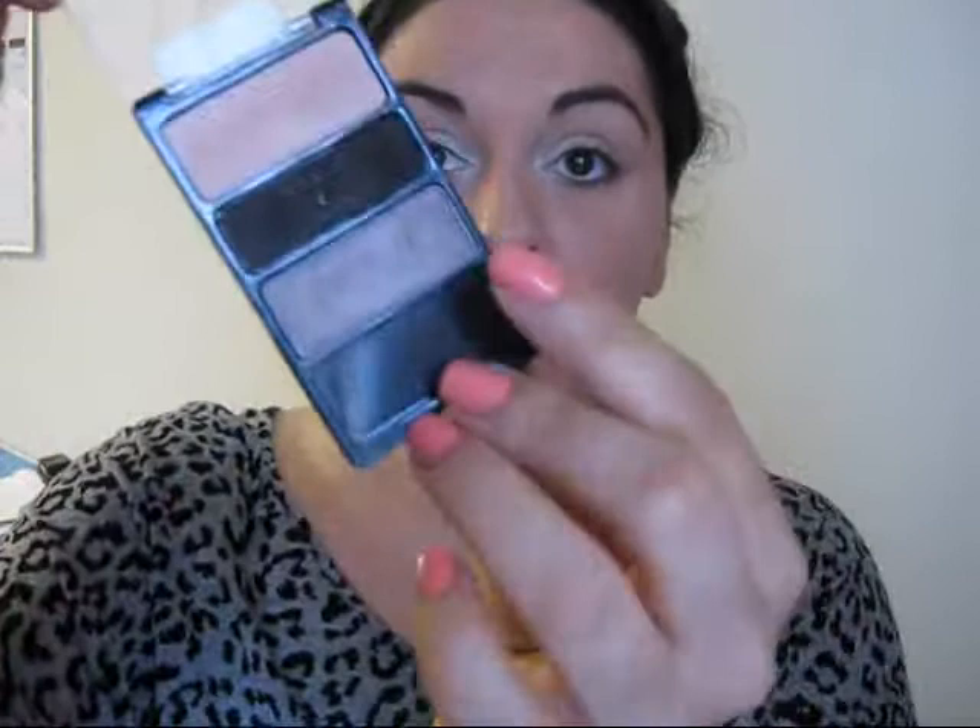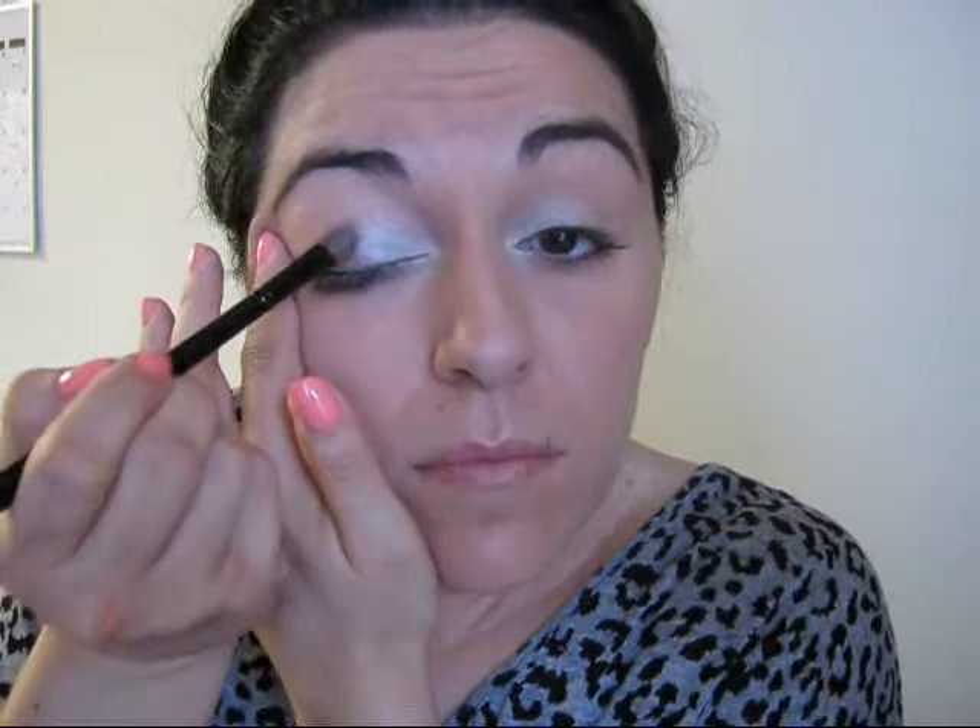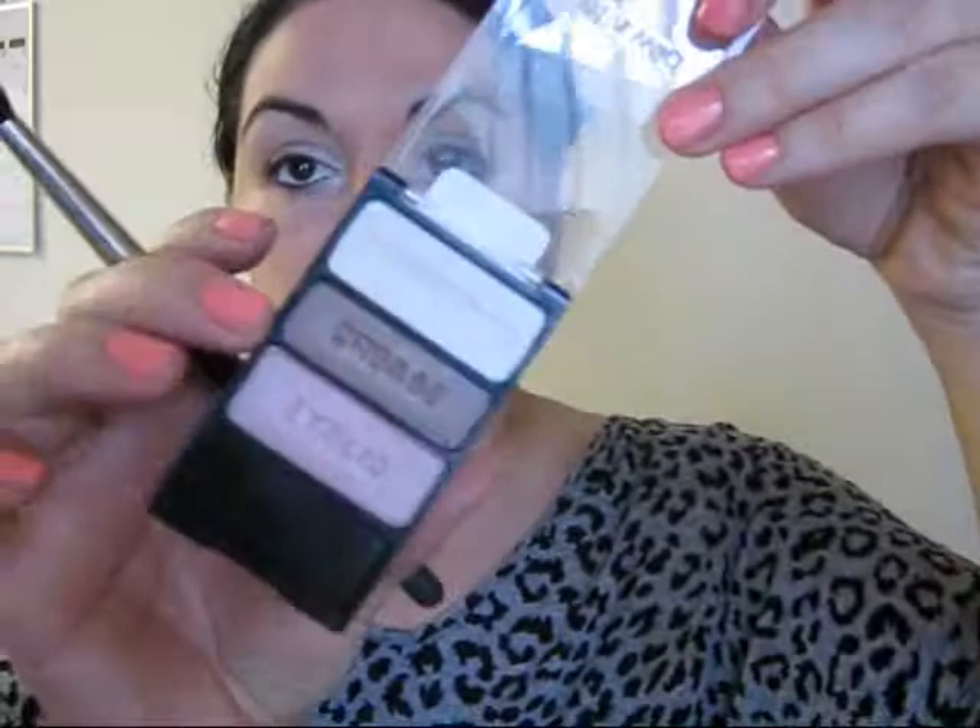Then I'm going in with this crease color, which I love. It's this kind of silvery taupe — beautiful. I'm going to do the rest of the lid with that, just pack it on. Then we're going in with this crease color from the Sweetest Candy Trio. I'm taking a 224 brush. I'm going to do the crease.